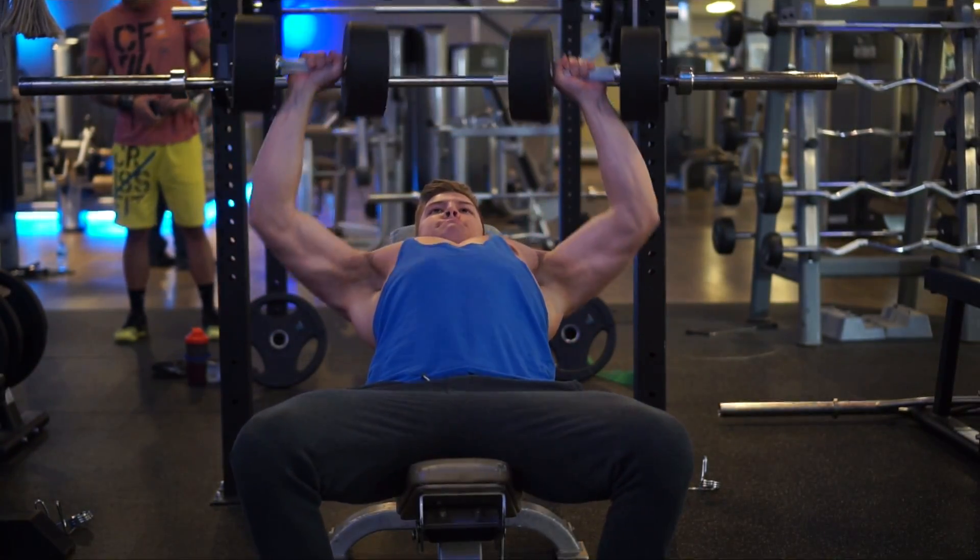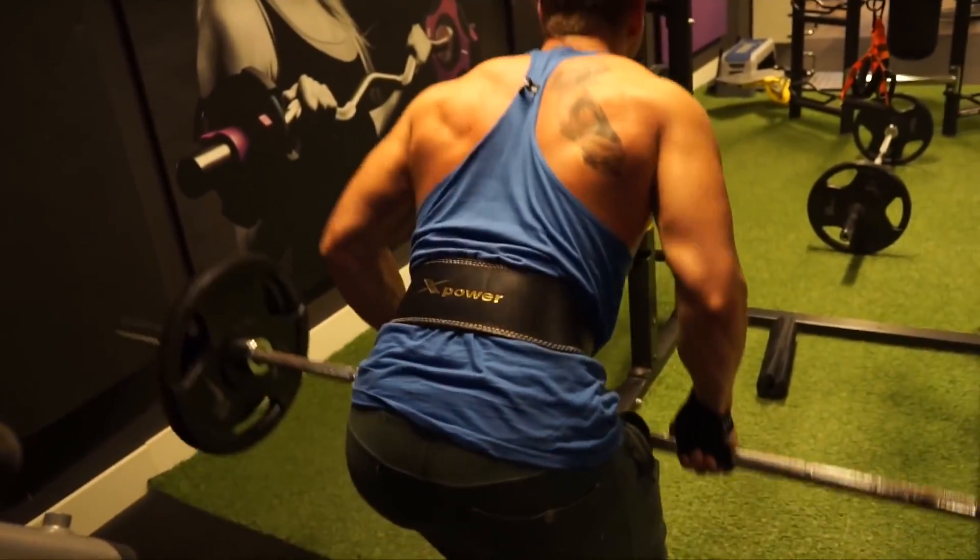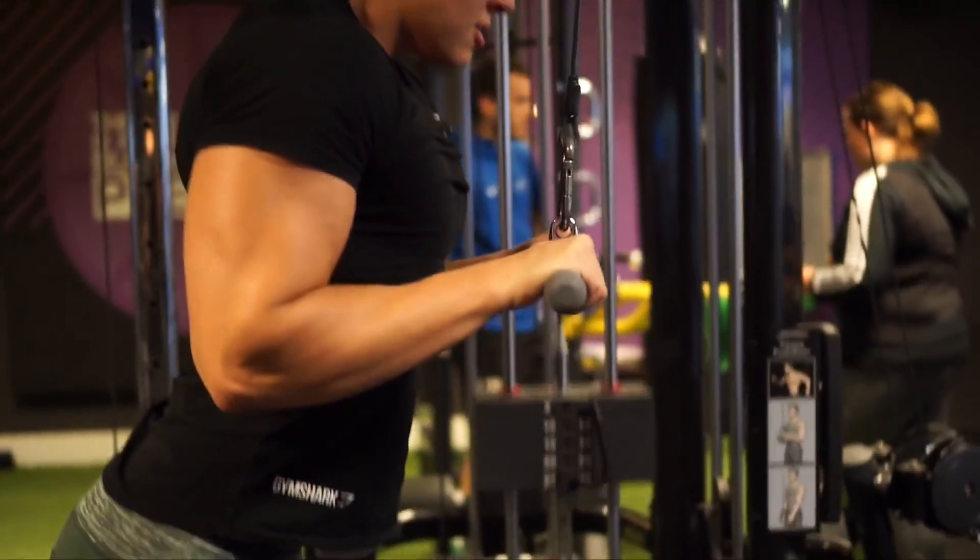From experience I found that this is the most optimal way of training — using the strength days to get very strong on your key exercises and implementing that into your hypertrophy days where you focus on building muscle. The strength days also allow you to use more weight. You will throw in some isolation work as well, but this program mainly focuses on compound lifts.